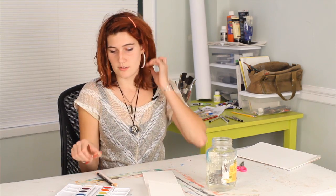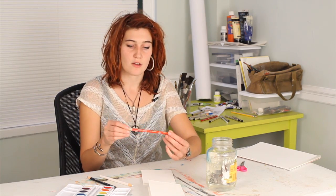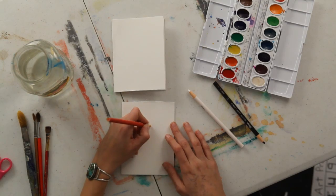The technique I'm going to have you use produces really nice results. You're going to start out with either some crayons or china markers, which are just kind of fancy wax crayons. And draw some sort of Halloween or fall related image on the front of your card.